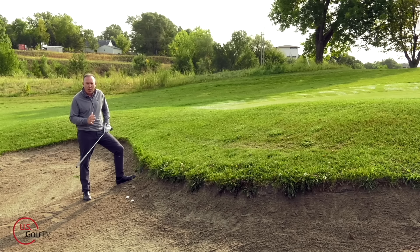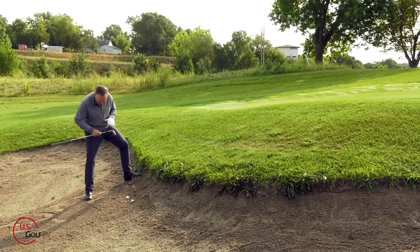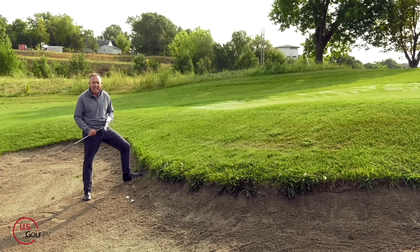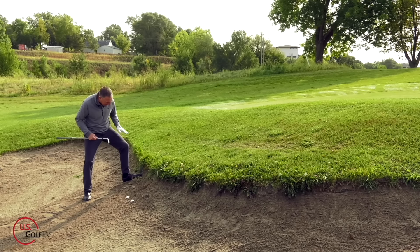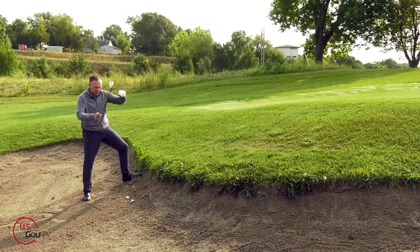In terms of ball position, I basically like the ball about in the center of the stance. Typically, when you've got a fried egg or a plugged lie, you're going to be on a slope — that's why the ball has compressed into the sand because you've flown the ball into a slope. So you've got to make sure that you get a little bit wider stance. You might even point your toes a little bit so you've got a good strong base to work off of. A lot of golfers, when they get into these lies and it's uneven, they start moving around too much. So get a good wide stance, get some weight into that lead foot, and take that club face and shut it down a little bit.